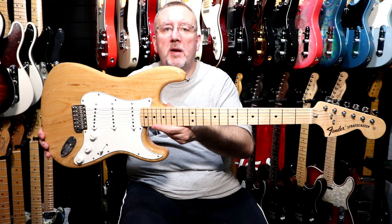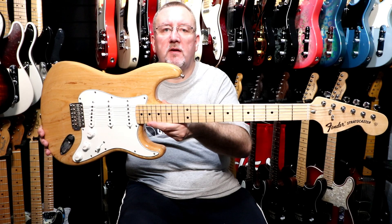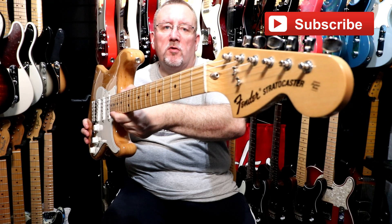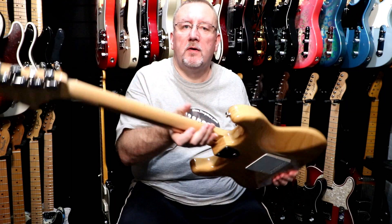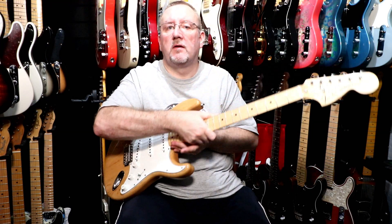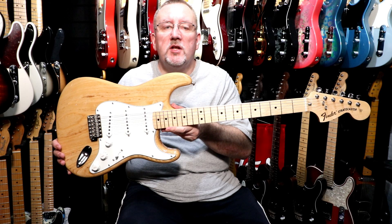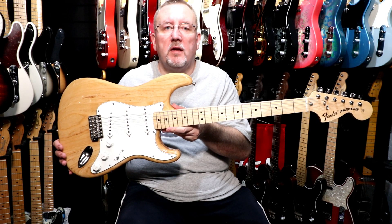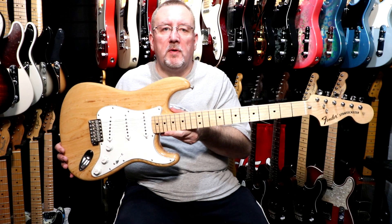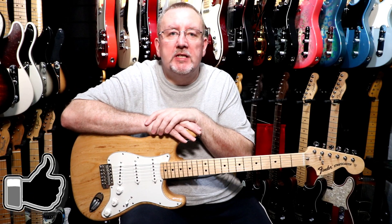Maple neck, maple fingerboard, U-shape neck profile, 21 vintage style frets, bullet truss rod, 70s style logo, 70s style F engraved tuning machines, large 70s headstock, black dot position inlays, 25 and a half inch scale length, and a 42 millimeter synthetic bone nut.